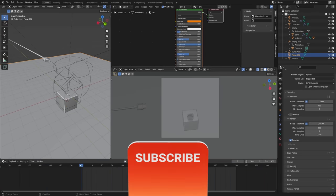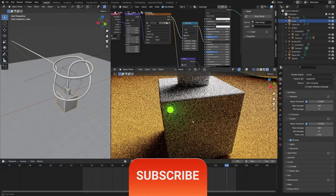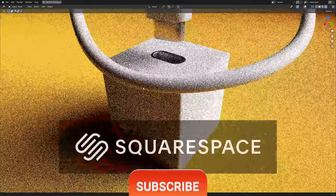Hey everyone, how's it going? I'm Derek Elliott from Dirk.com, and today's video is sponsored by my good buds over at Squarespace.